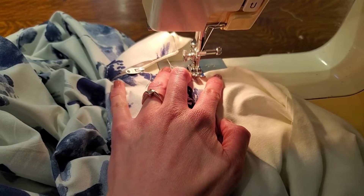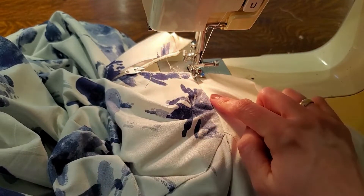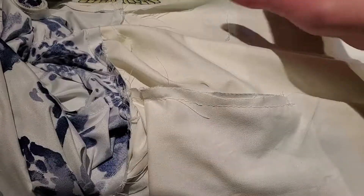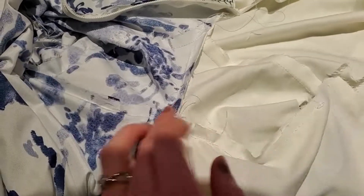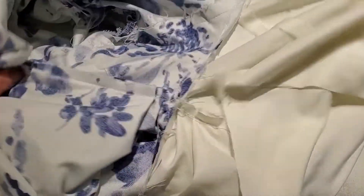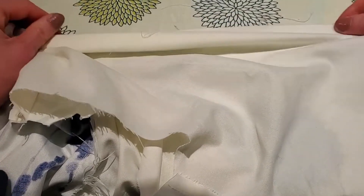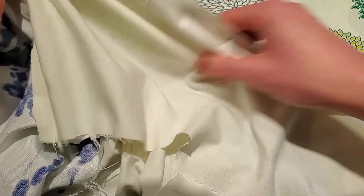You just want to sew just to the side of this and catch your seam allowance all the way around. Once you have finished your understitching all the way around, we are going to press the lining before we sew it down. We need to create a little edge about half an inch and press it down.